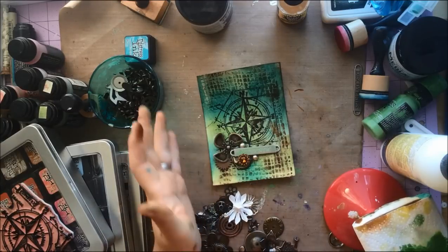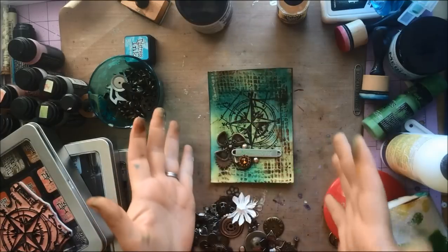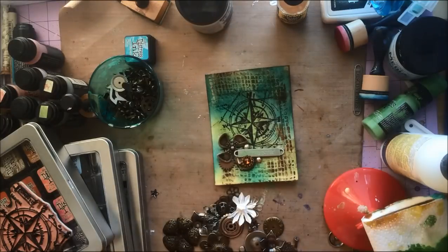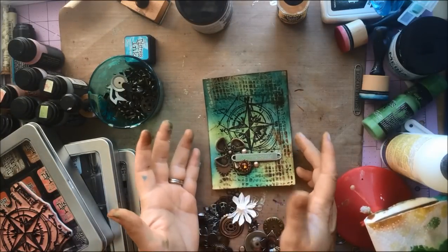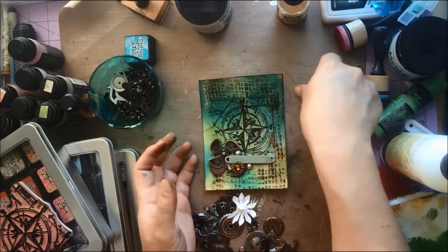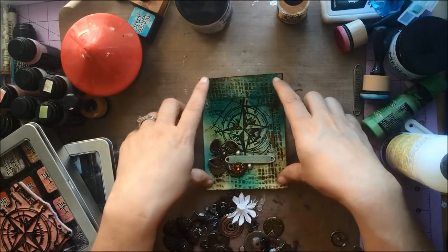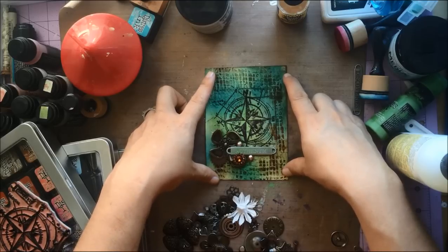I want to add a couple of metal brads and then just stitch around the edge. You guys saw how quickly and how much fun this was — a little mixed media journey into some fun card making. Check out the Simon Says Stamp Monday Challenge blog — if you're watching this on YouTube, there's a link down below to see a picture of my project. I wish you guys some very happy, funky, messy crafting!